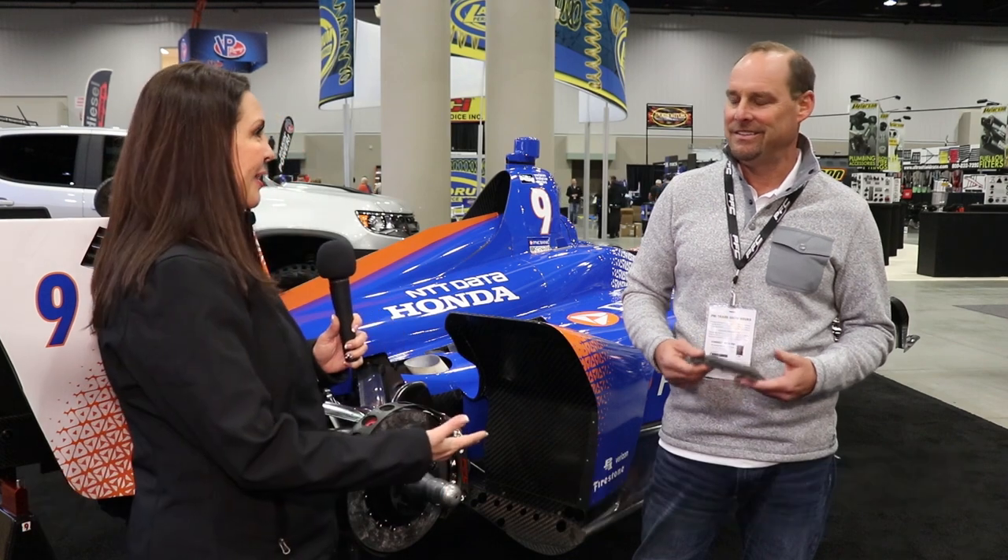Hey everybody, I'm Kate with Crate Insider, and today I'm here with Randy Keene from PFC Brakes. Randy and I have known each other for a few years, and today we're going to talk about brake pads.